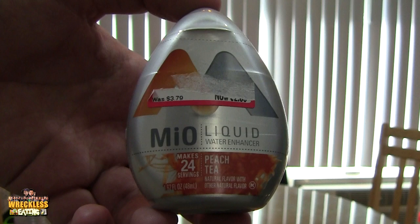Welcome to another edition of Reckless Eating Challenge. Today we are going to be trying Mio liquid — we're going to take the whole container in two minutes. I think this is kind of an easy one personally, though it is going to be a little difficult because they're sour. The reason we're doing it is this has been requested for like a year — tons of people have wanted to see us do this, so here we go.